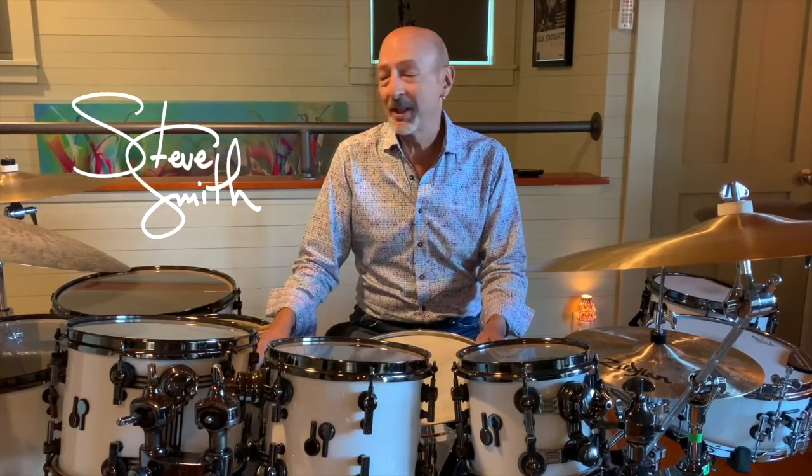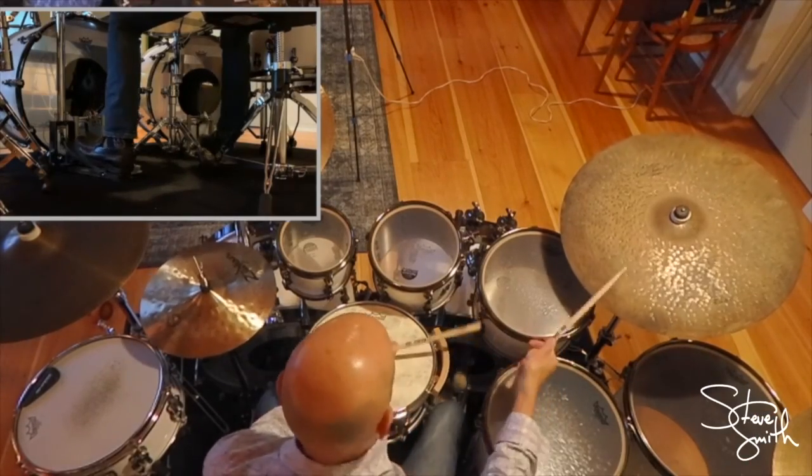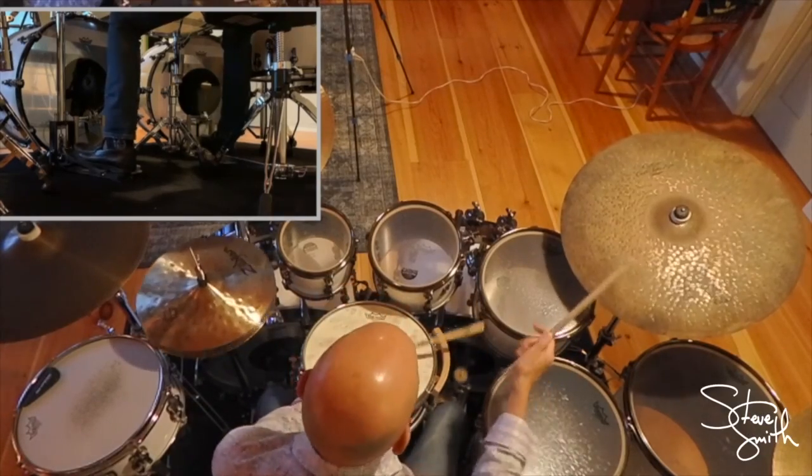In my GrooveX example, I keep the jazz ride beat on the ride cymbal, and between my bass drum, hi-hat, and cross stick, I play a three-beat sequence that never alters. It goes bass drum, hi-hat, side stick.